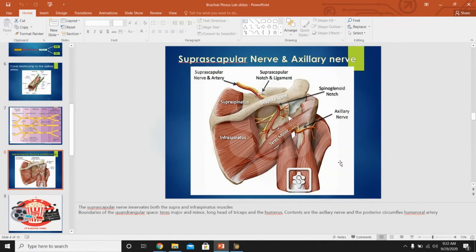The suprascapular nerve runs deep to the supraspinatus and infraspinatus muscles — named according to their relationship to the spine of the scapula — and innervates both of these muscles. We'll cover the triangles and quadrangular spaces related to these structures next week.